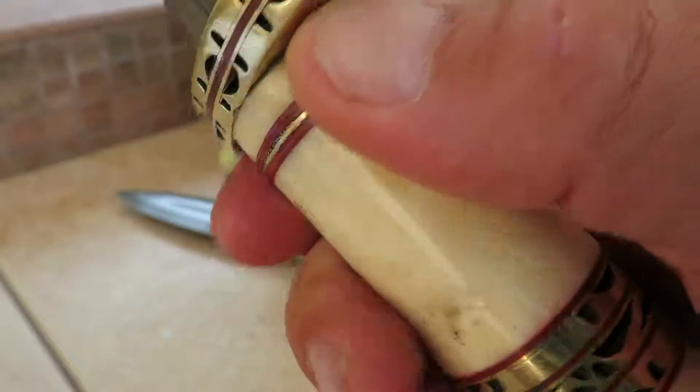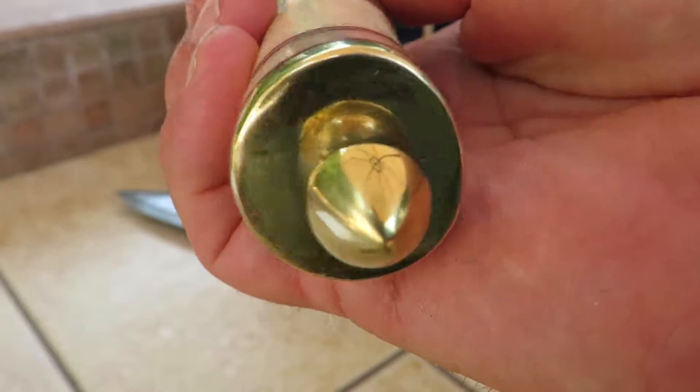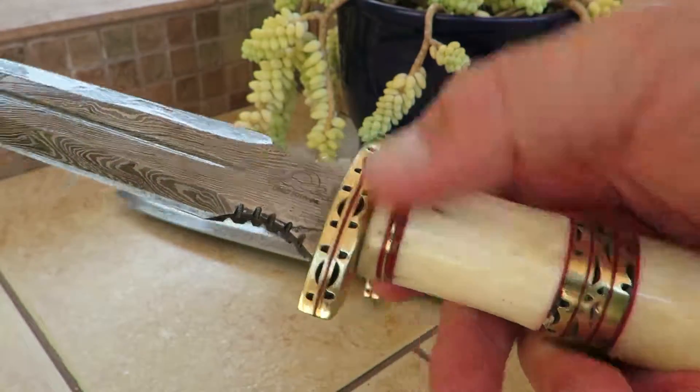Just a gorgeous piece. Look at how my fingers are fully protected there. And look at the butt of that right there — gorgeous detailing at the end. This particular knife is probably a good 12 to 14 inches.